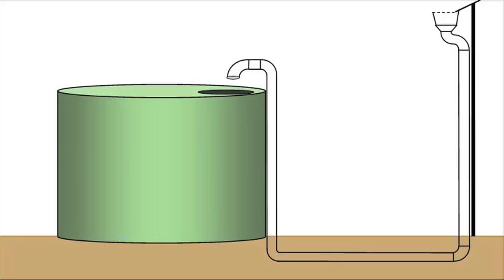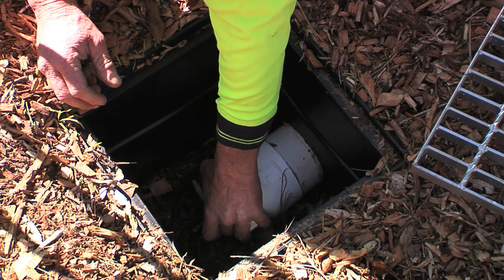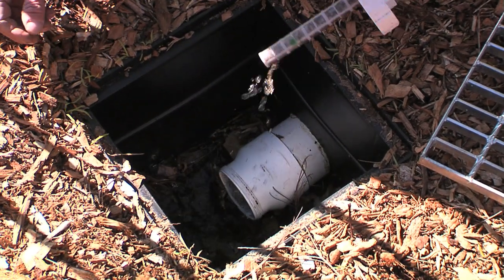There must be at least 300 millimetres between the tank inlet level and the top of the charged downpipe. A cleaning eye must be provided at the lowest point in a charged line to allow it to be drained and cleaned during extended dry periods.